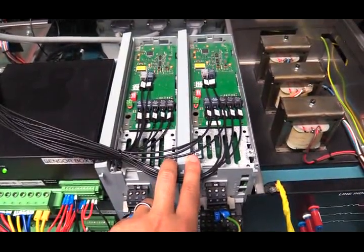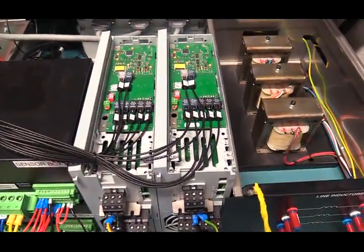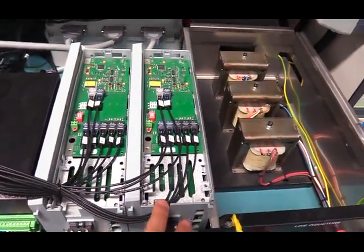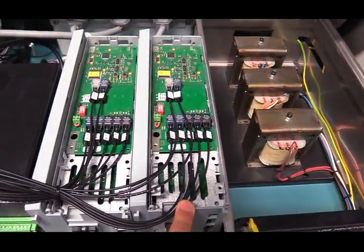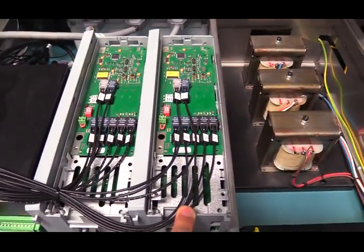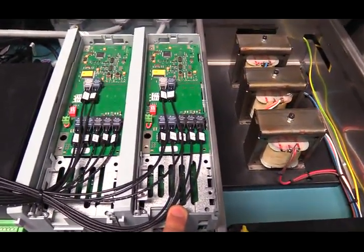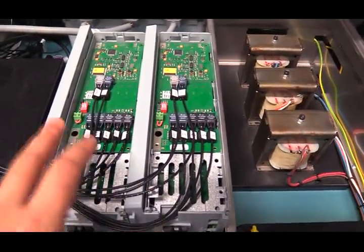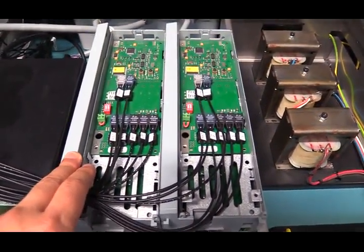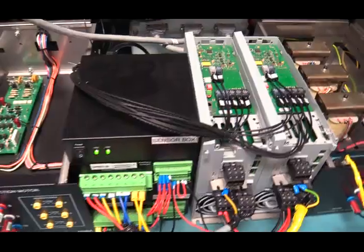The DC links of these two inverters are connected in back-to-back mode. The inverter on the right side is called the grid-side inverter — it is a standard three-phase inverter with six IGBTs. Its purpose is to control the DC link voltage of the DFIG setup, so that the rotor-side inverter on the left can manipulate the current being injected into the rotor side circuit of the DFIG.